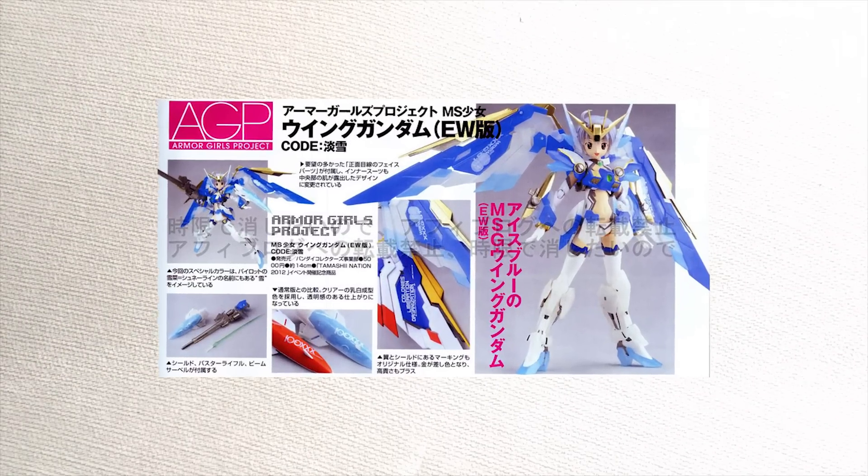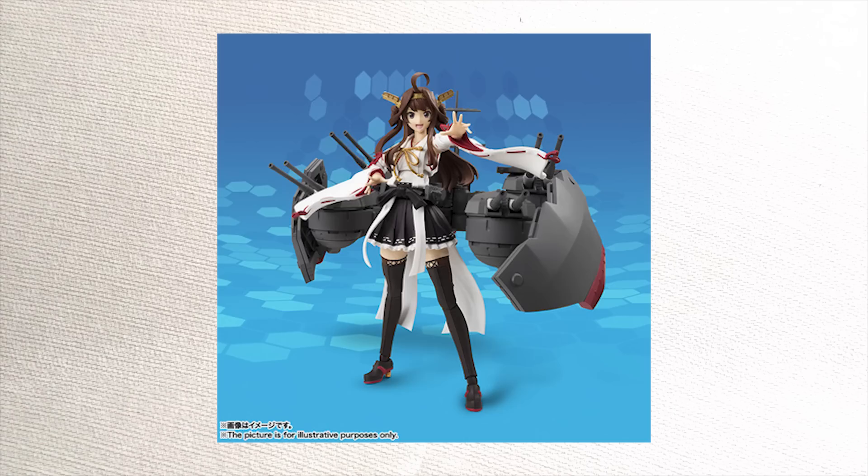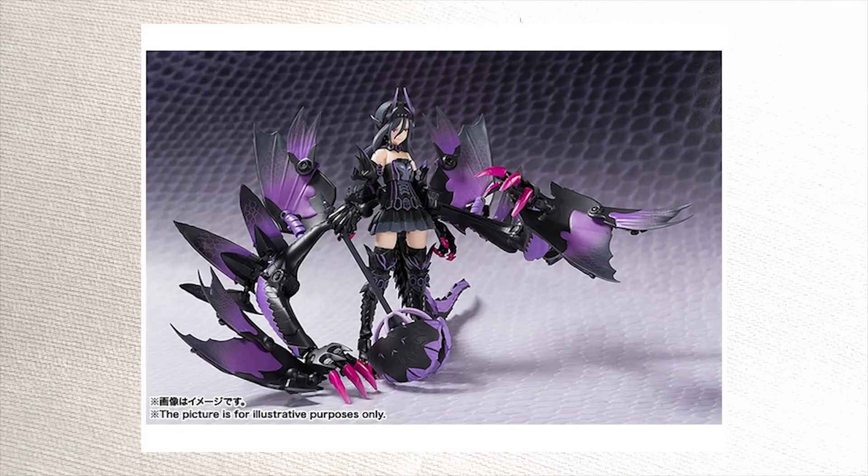Armor Girls Project is a line of figures by Bandai. It's basically a series of cute anime girls with badass armor. They've got Gundam, Kantai Collection, and this.